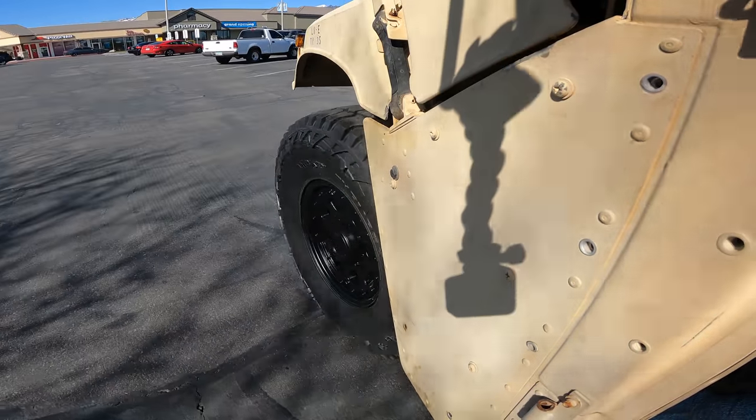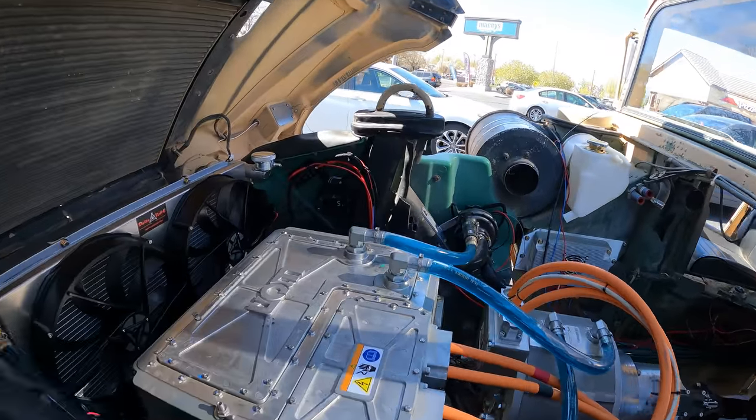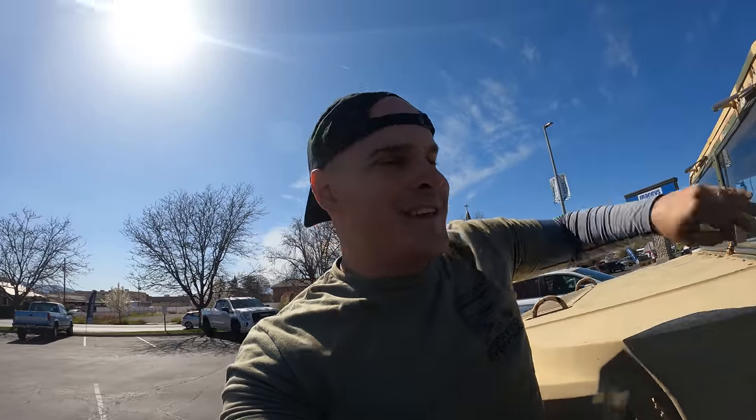It's about 30°F outside. After approximately 19 minutes of driving, the max battery temperature is 13°C — barely any change — which is well within the operating temperature of the batteries. Underneath the hood we're at 75°F after 20 minutes of driving, once again well within operational temperature.